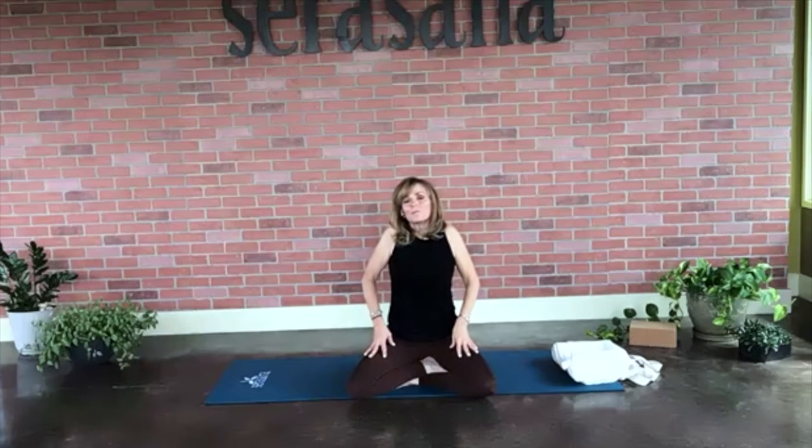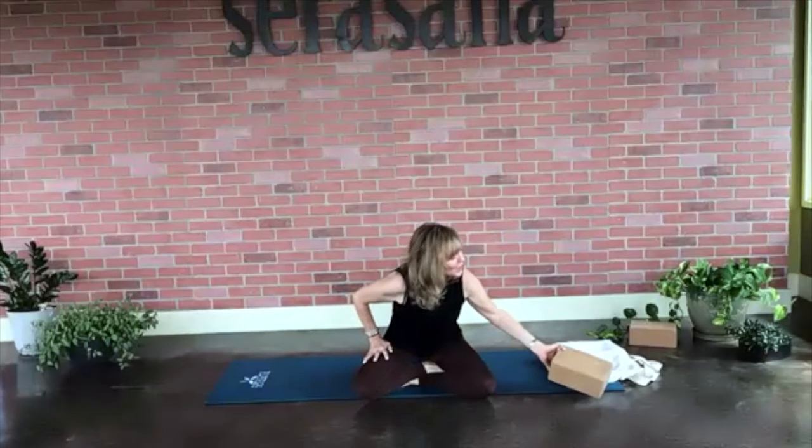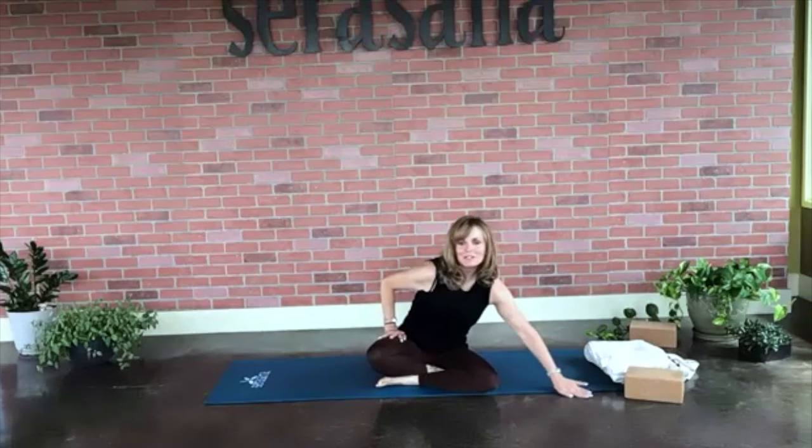One more time — reach our shoulders up towards our ears, roll them back open, squeeze our shoulder blades together, holding. Nice work. Then let's come off of our mat and make our way onto our backs, ending up pretty much the way we started.